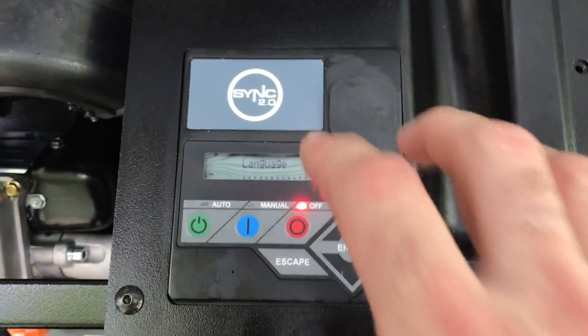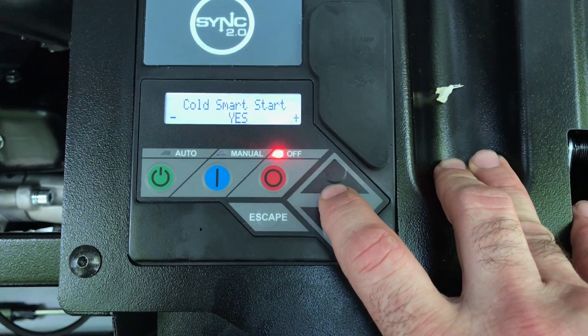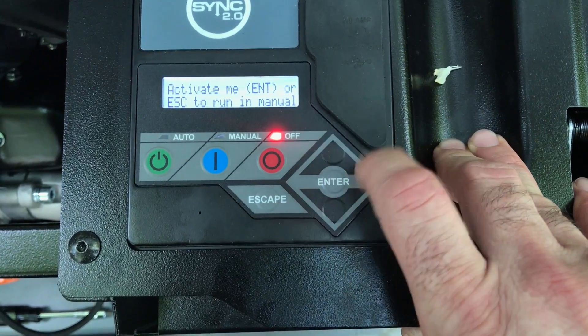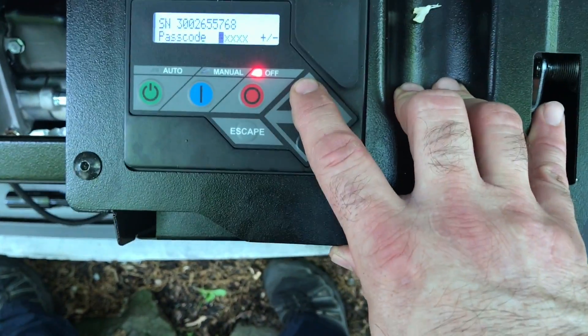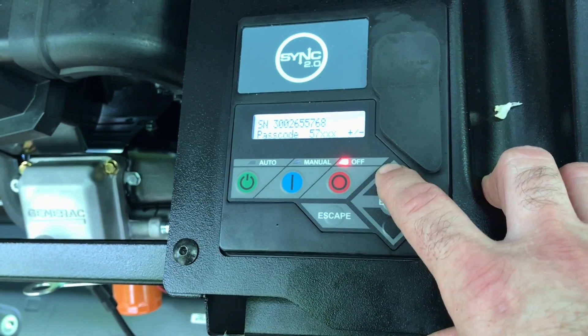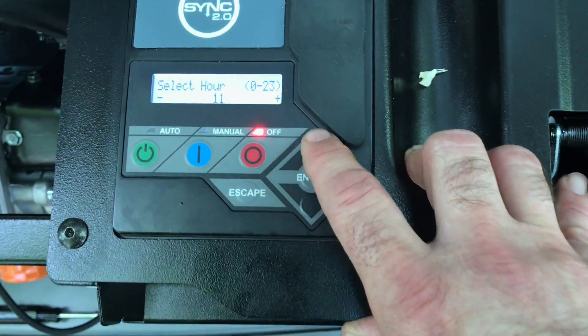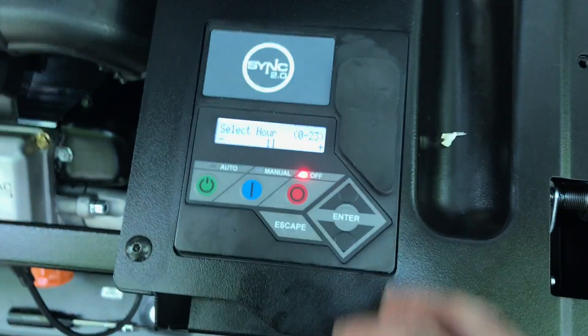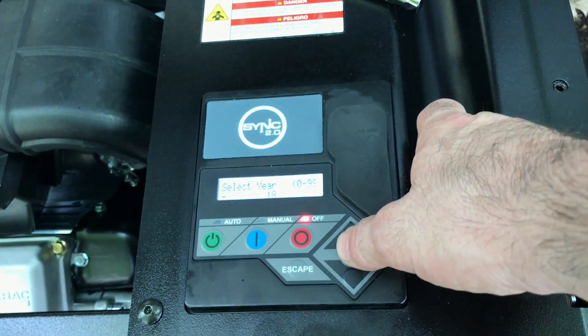Now we're coming up to the controller. We start with setting the language. It's natural gas, we do want the cold start. Now we activate — you have to have your activation code in order for this to work. You have an installation date: 18th year, 5th month, 30th day.